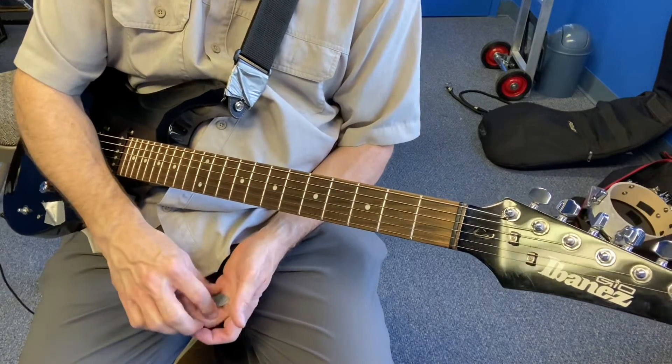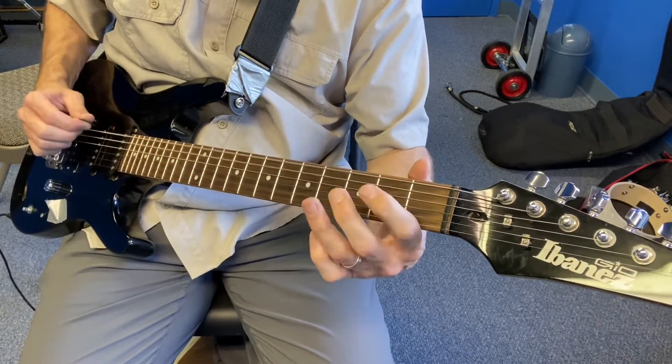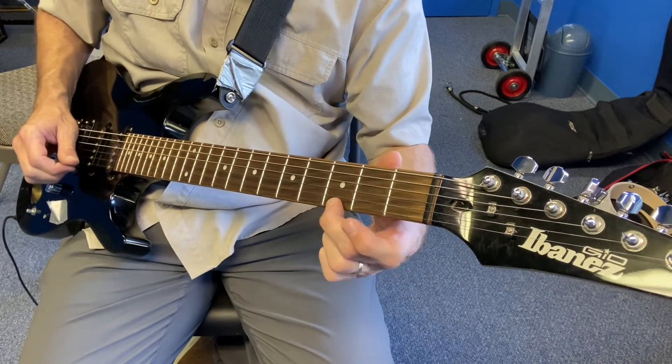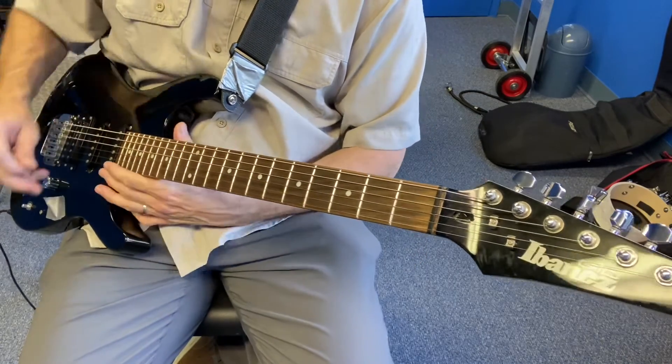I think that covers what we talked about. And other than that, just even doing your regular pentatonics. Those are really nice — little triplets you can do where you go hit, hammer, pull. Just like Angus Young. All right, good luck!